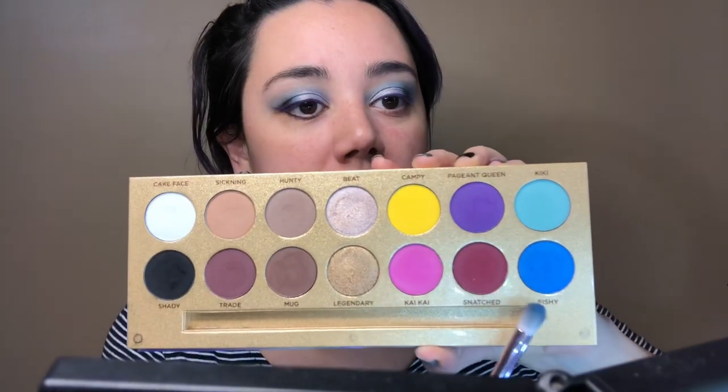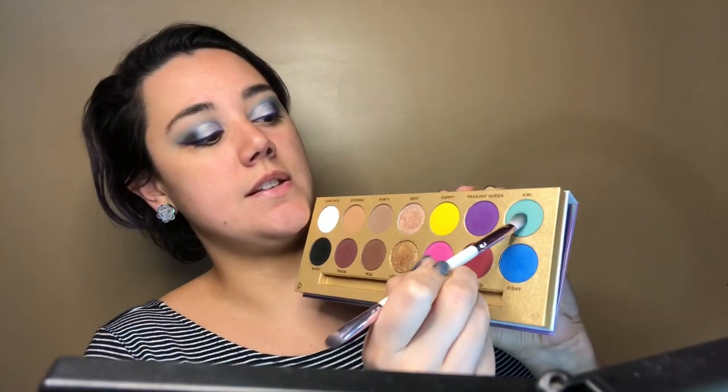So I'm going to take Shady on an angled brush and put that on the under eye. I've been using Fishy but I'm actually going to take some Kiki — I'm going to use that. Does anybody else have to make this face when they do this? I do, just because my under eyes are wrinkly because I'm old.